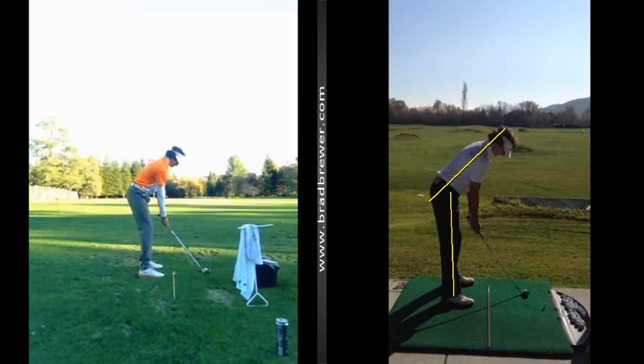That allowed you to get into a much better posture position. When I drop this line off the center of your body coming down, you'll notice now that this line is intersecting into the balls of your feet, whereas prior to that, this line was intersecting right into your toes.